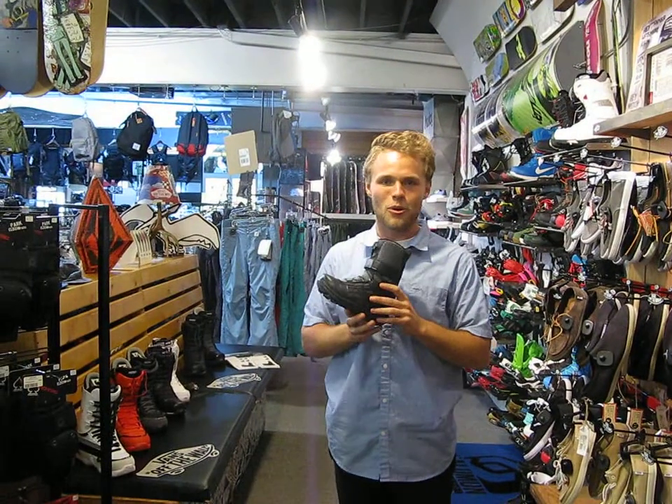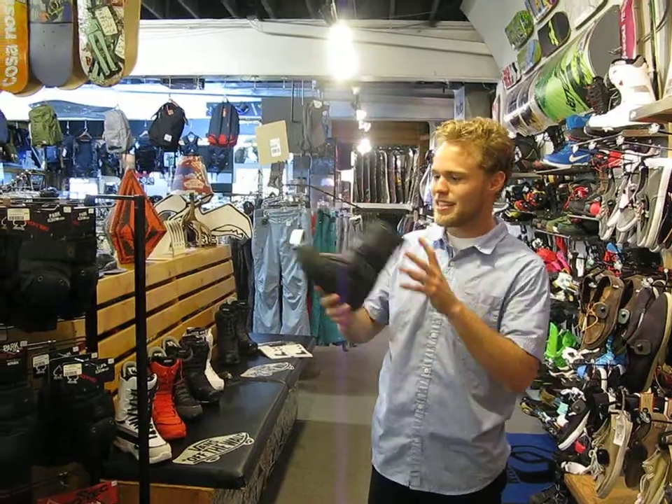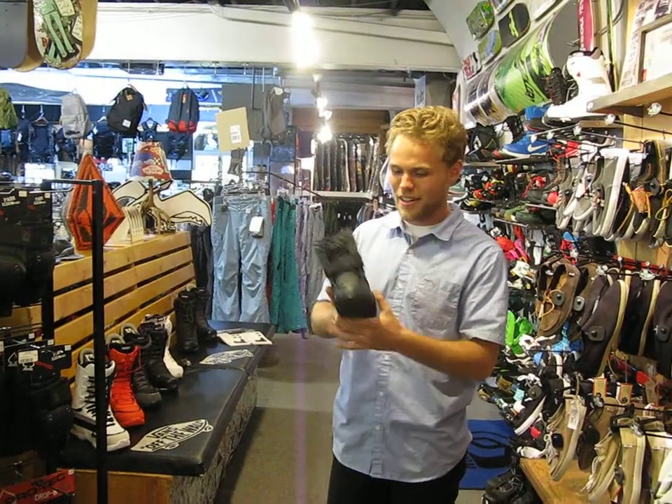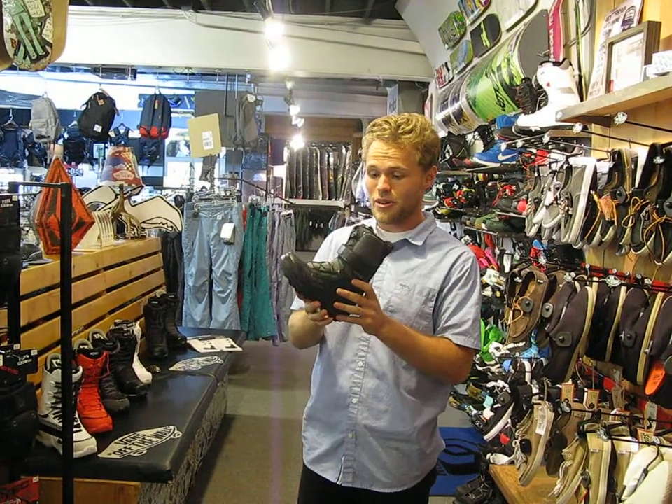Hey guys, I'm Trevor here at Milo Sport and this here is the Nitro Youth Reverb Boot. This thing's awesome for those little shredders. It's got one of the easiest lacing systems in the game. Whether you're a parent tightening your kids' boots, or this one's easy enough for the kids to do on their own.